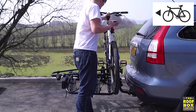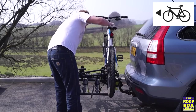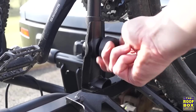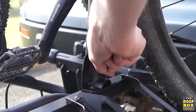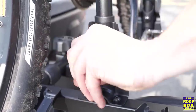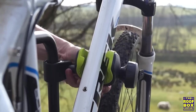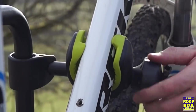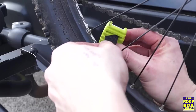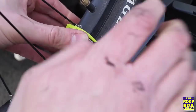Place the heaviest bike closest to the car with the gears and derailleur facing the car. Holding the bike with one hand, secure the upright into position. Tighten each hand wheel hand tight. Loosen one of the bike arms and position the jaws around the bike frame. Once in position, tighten hand tight, locking when you're finished. Tighten both wheel straps. The rubber padding will protect your wheels.